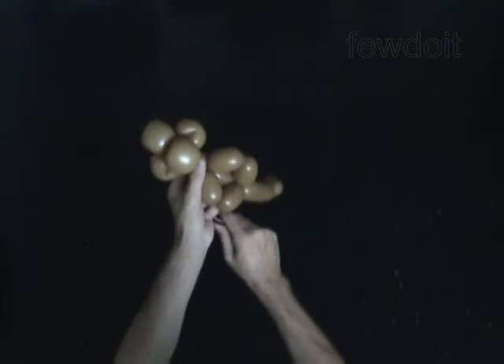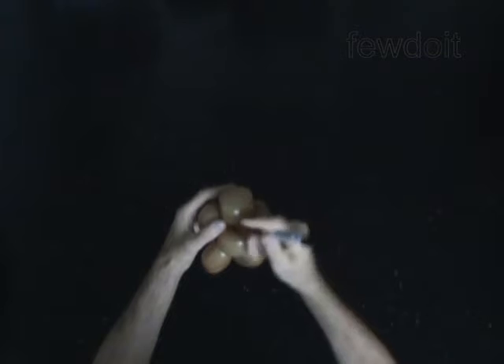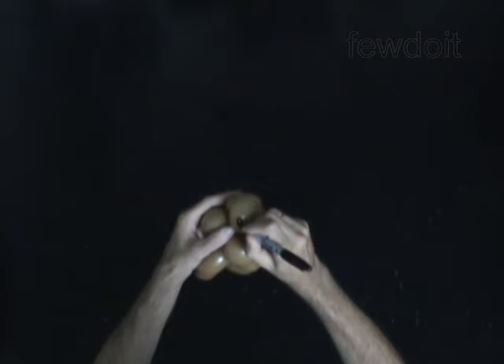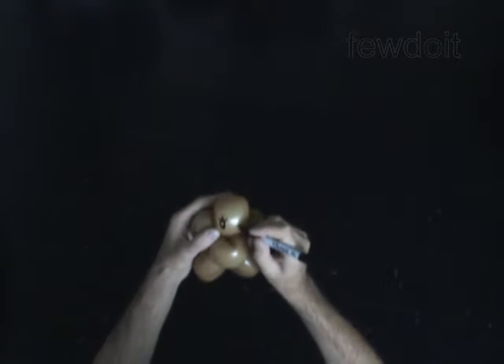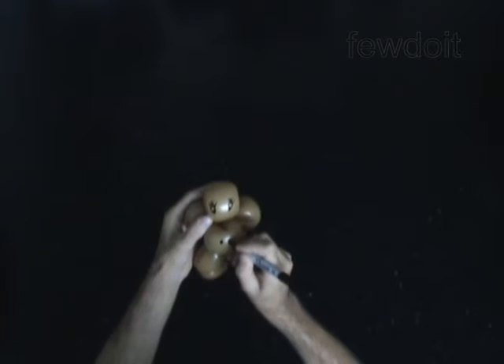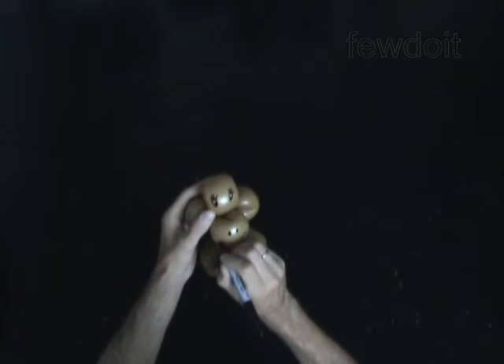Use a permanent marker to draw the face of the monkey. The eyes. Nose. And big smiley mouth.